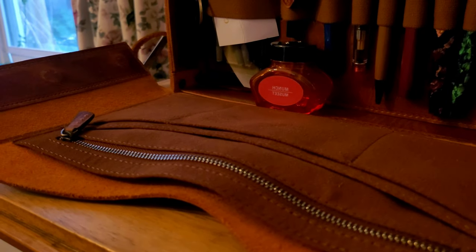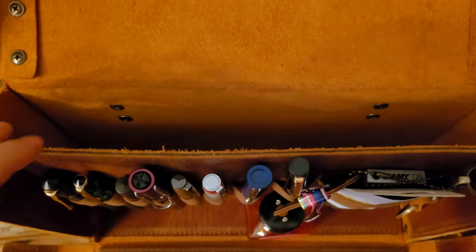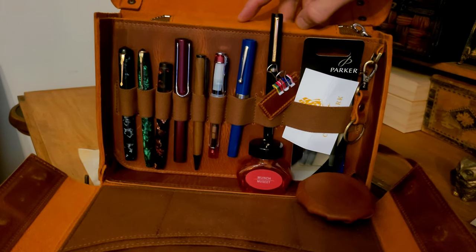This is quite a lot of storage options, which is handy for carrying all your stationery. At the back there is a deep pocket that will hold a notebook or an iPad. It will easily fit the Galen Leather zippered A5 notebook cover.